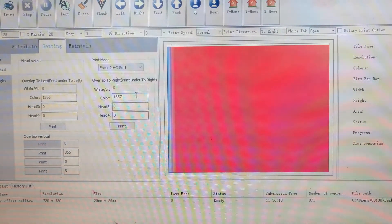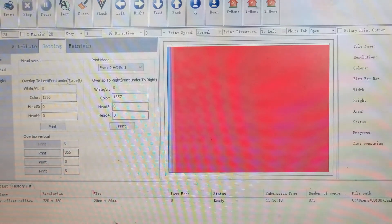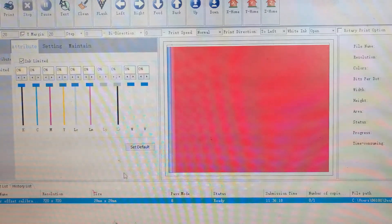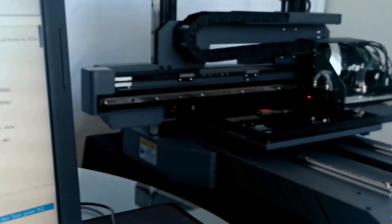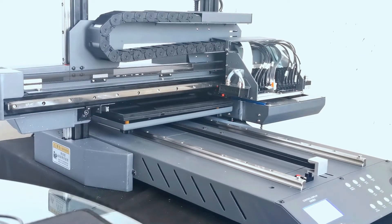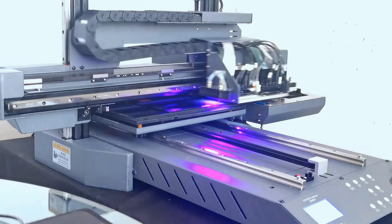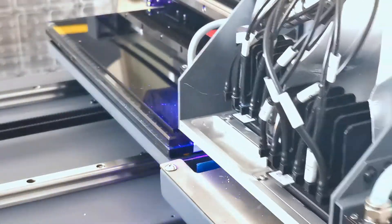Let me show you how to do it. First we choose to left print, keep other settings at default, choose the file, set the margin, and then go to print. We also need to open the white ink. We can see the machine starts to print the white layer first, then prints the color layer on top.